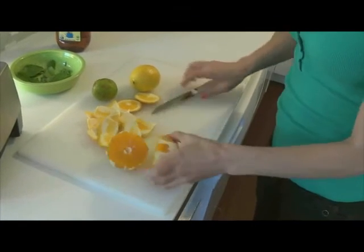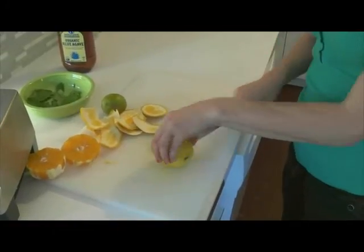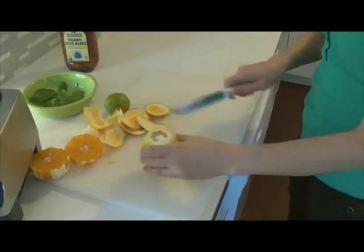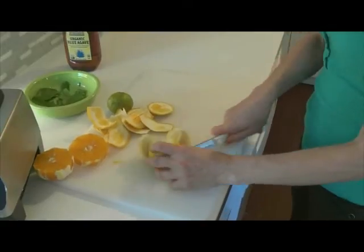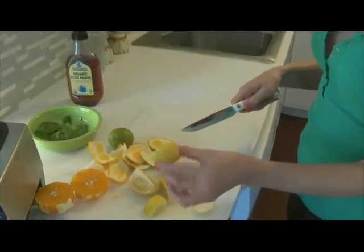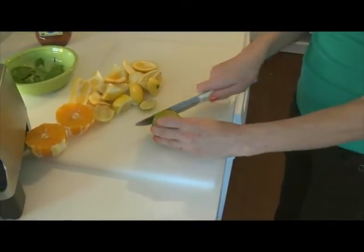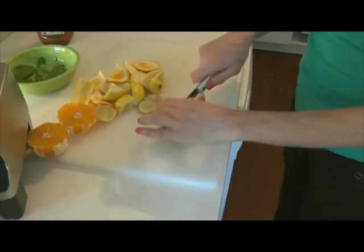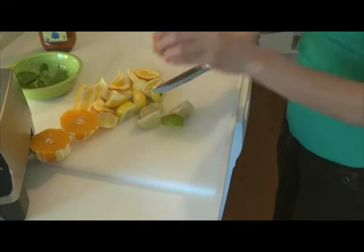I really only want half an orange for this, so I'll be having a little snack later. Then I'm going to do a small bit of lemon — I have washed this lemon. I'm going to take an eighth of the lemon with the peel. Lemon and lime peel will help prevent skin cancer. I've washed the lime as well. I want a more limey flavor for this, so we're going with a quarter of a lime, once again with the peel.